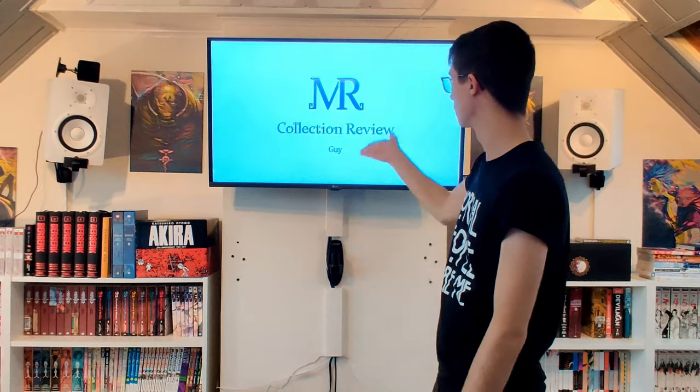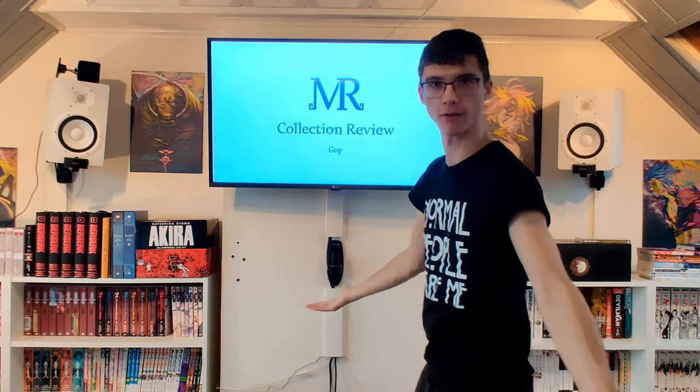Next we have a collection review from Guy, which is an amazing name because I know exactly who this is.